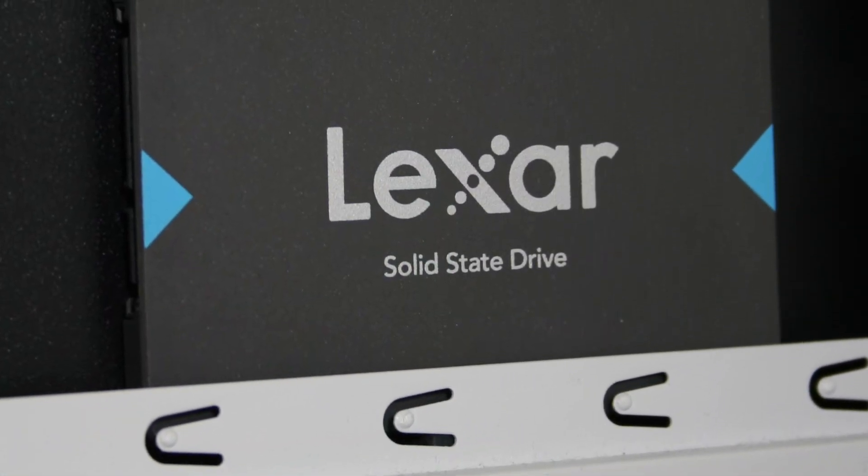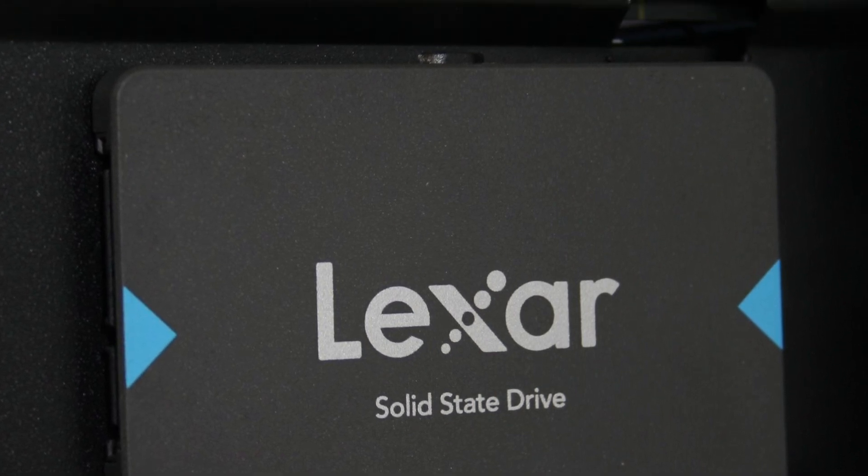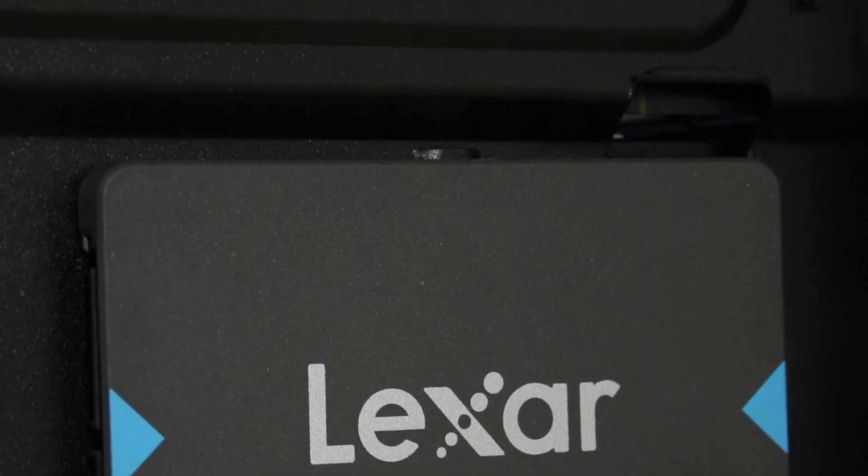That said, if you have an extra $5 to spare, the Crucial MX500 500GB is a much better choice for performance and warranty.